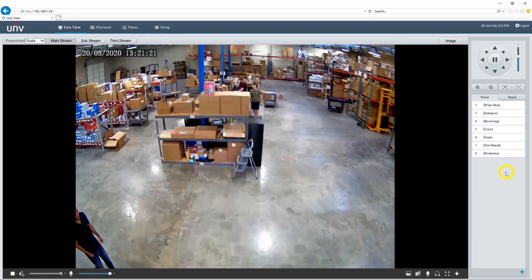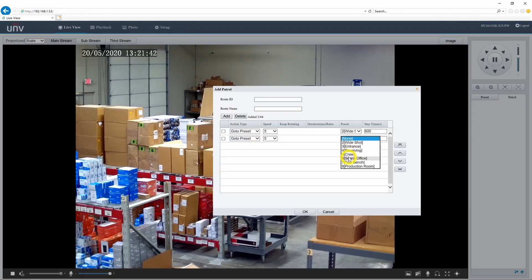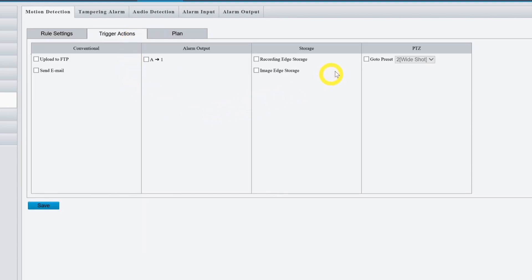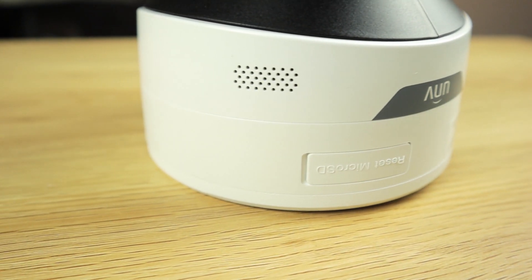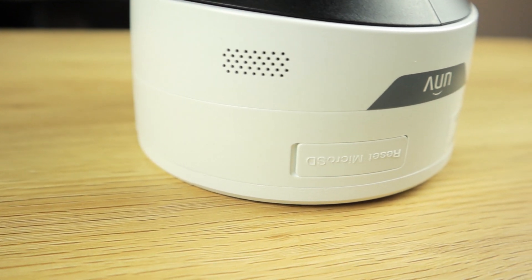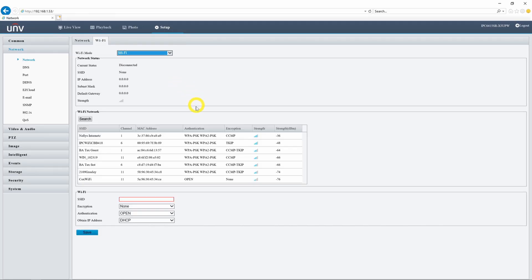Set up to 1024 PTZ presets. Rotate between those presets with up to 16 different patrols. You can even trigger a certain preset based on motion detection. Other incredible features include a gorgeous starlight sensor for low light performance, a built-in microphone, and a slot for a micro SD card. The 5 megapixel version even has a built-in speaker for two-way audio and the ability to connect to your network via Wi-Fi.